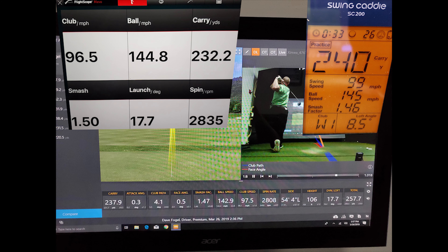For the last shot, carry distance: 237.9 yards on Trackman, 232 on Mevo, 240 on Swing Caddy — Swing Caddy actually pretty close, and Mevo quite a bit short. Club head speed: 97.5 on Trackman, 99 on Swing Caddy, 96.5 on Mevo — Mevo was more accurate but we're only talking 2 miles an hour. Ball speed: 142.9 on Trackman, 145 on Swing Caddy, and 144.8 on Mevo — both Mevo and Swing Caddy the same but 3 miles an hour higher than Trackman. Smash factor: 1.47 Trackman, 1.46 Swing Caddy, 1.50 Mevo — Mevo being a little more optimistic.